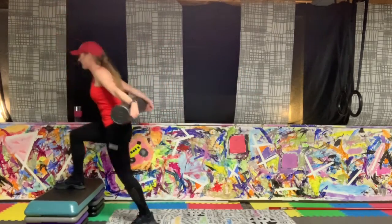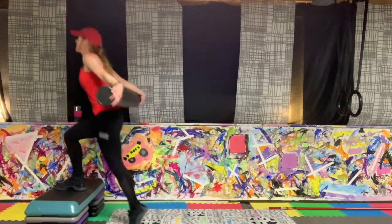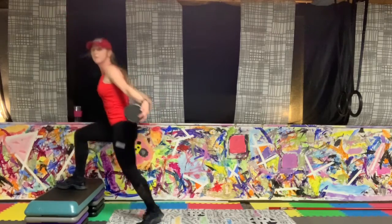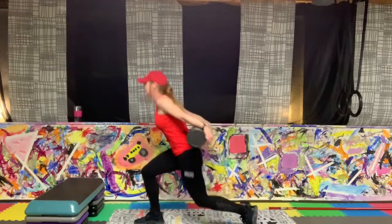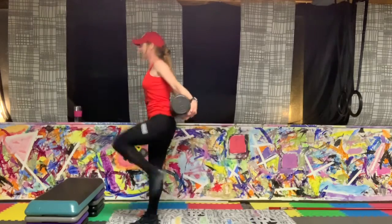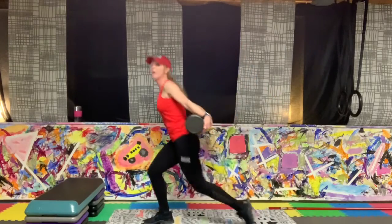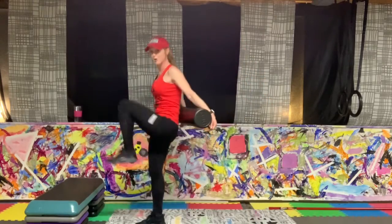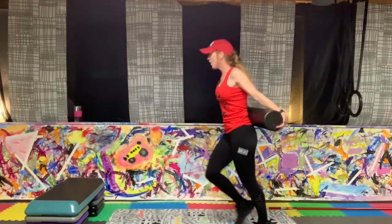One side — after knee. Every push right through that heel on the lift. If you're on the floor: step back, lunge, push off, step. Keep going — you're just over halfway. If on the floor it looks like this: lunge, push, block. Five, four, three — and rest. Great job.